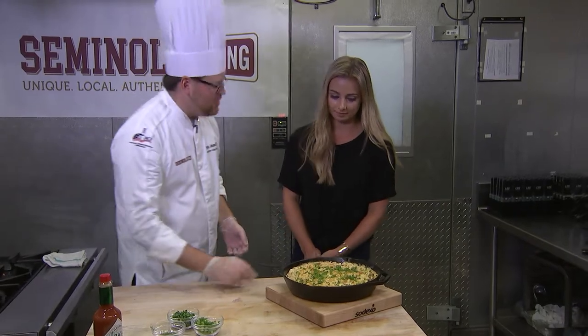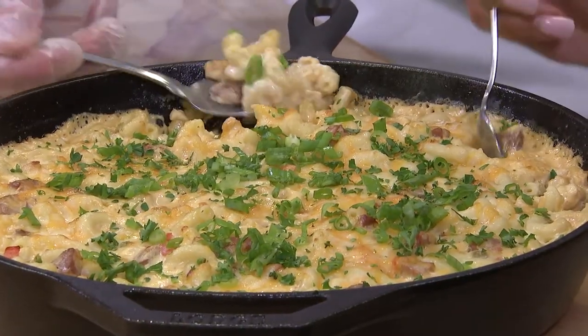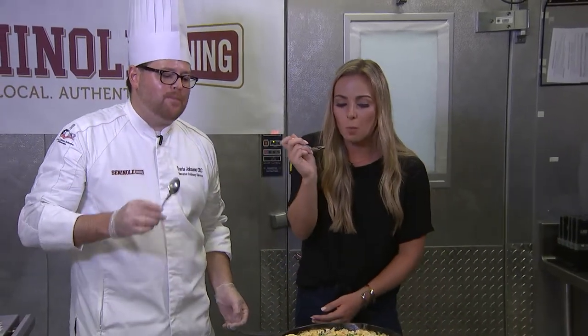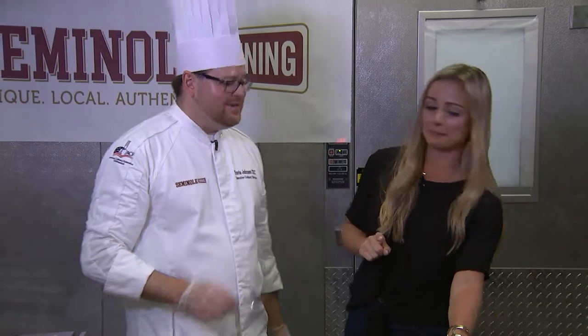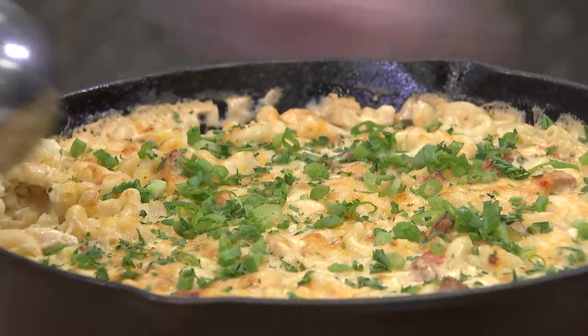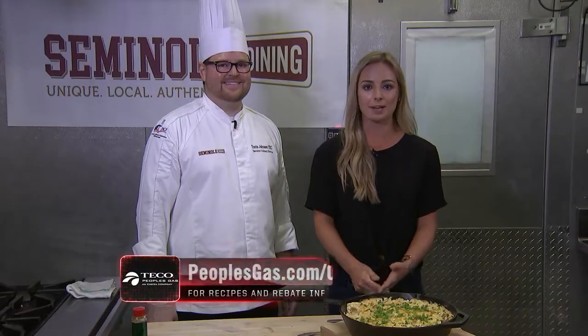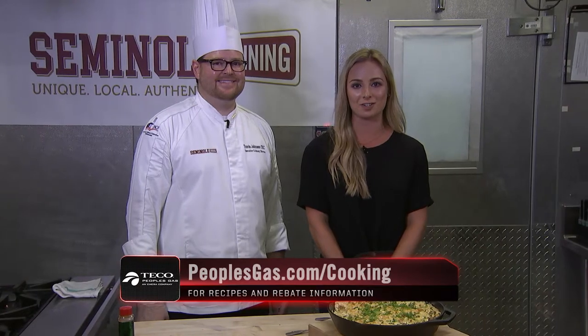So what do you think — shall we try it out? The sausage is really good in there. The cheese is really melty. For full details on this recipe and more information on how you can incorporate natural gas at home, at your business, or at your next tailgating event, go to peoplegas.com/cooking.